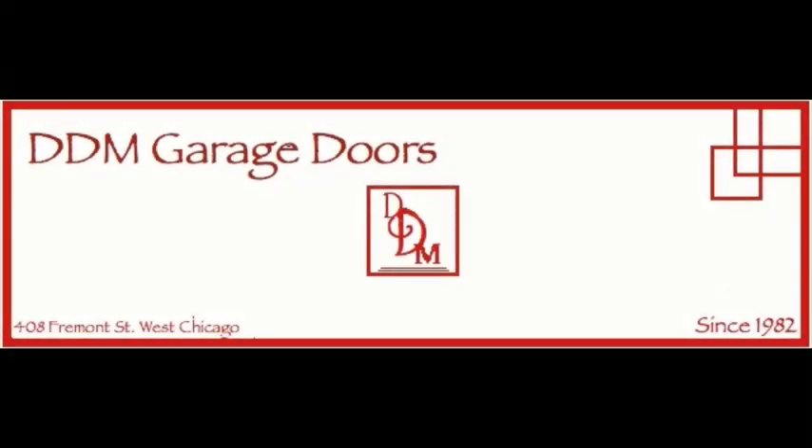This tutorial was provided to you by DDM Garage Doors. For more tutorials, visit DDMGarageDoors.com. Thank you for watching.